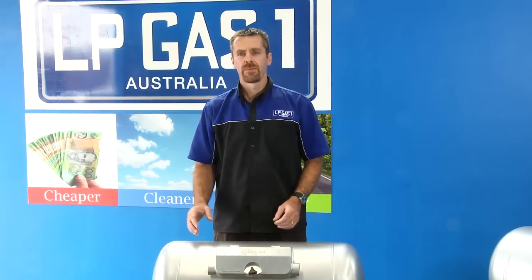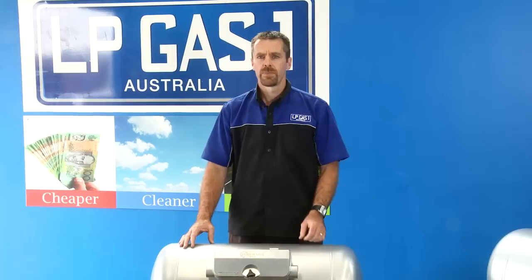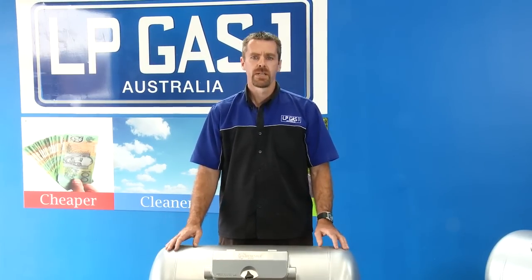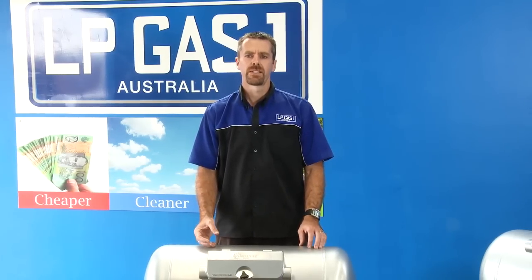All of these tank designs come in various different sizes and capacities. The other type of tank design that might be suitable — which I haven't actually got one here today — is a manifold tank, where it's usually two or three smaller tanks side by side. These are good for spots where you're limited with space.